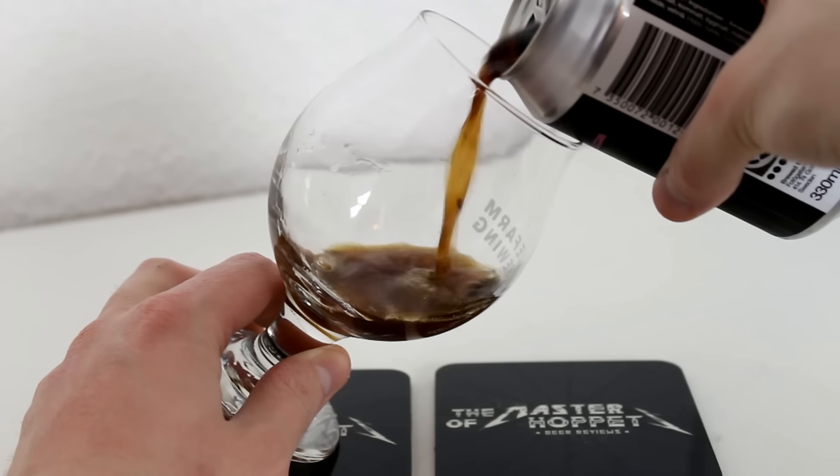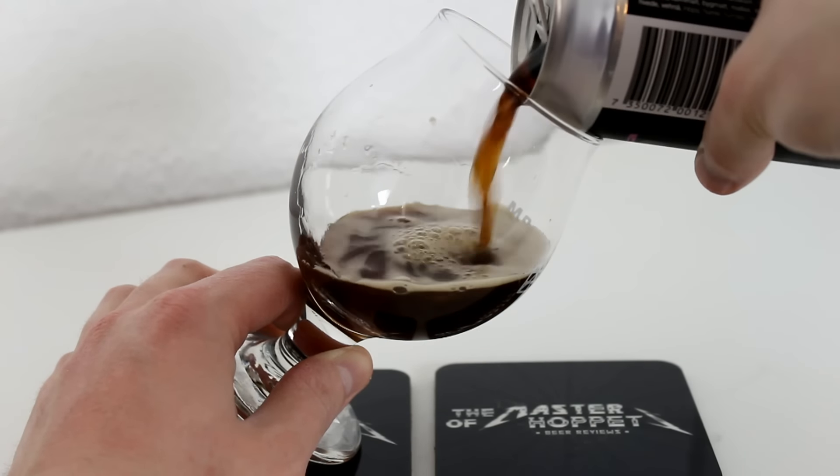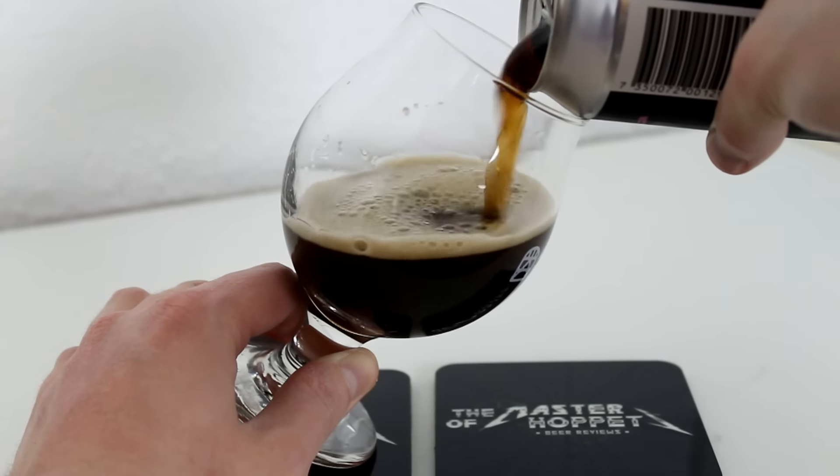Got to give a big thanks to bestofbeers.dk for this one — check out their webshop, link is down below. They have this one right now on their webshop along with a few other BeerBiutig beers and also OO Brewing beers.